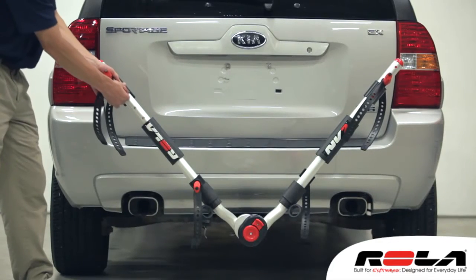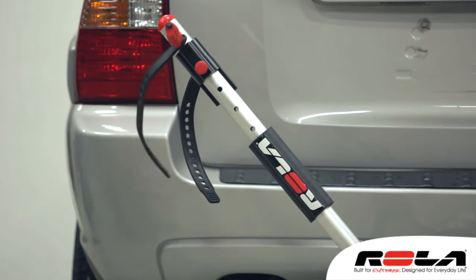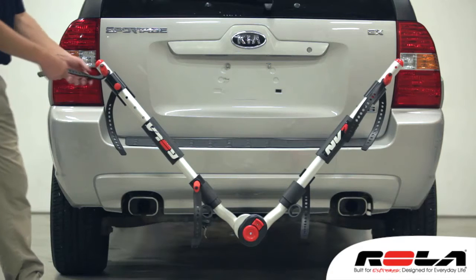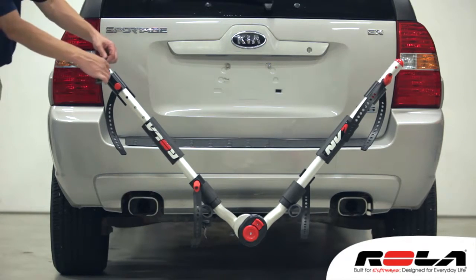The cradles slide up and down the support arms to adjust for adult and children's bike sizes, and engage with the spring-loaded pins that snap easily into the desired position.